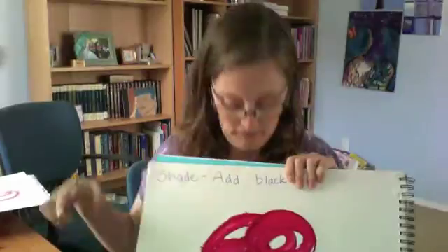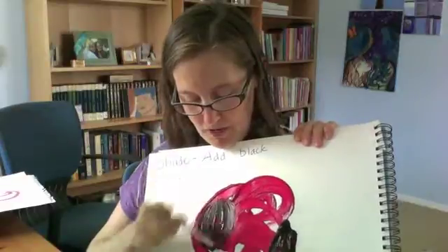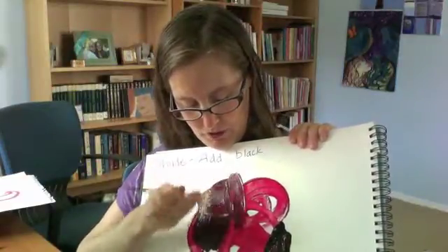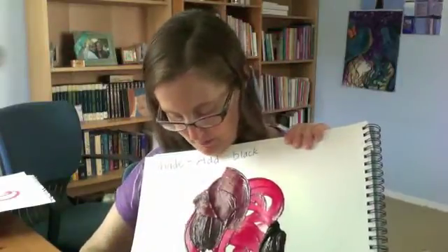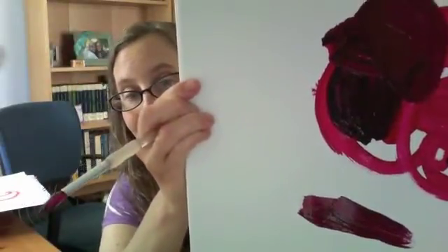The second sample I want to show you is what happens when you add black. Let's start with our red again. I'm just going to move the paint around the page. So that's the red, and then I'm going to add some black and make a shade. Let's see what happens — is it going to get lighter or is it going to get darker? I added too much black, so when you want to make a shade, you probably don't want to add quite so much. But see, it sort of makes a burgundy — a pretty dark, dark red, almost a purple, when you add a shade.